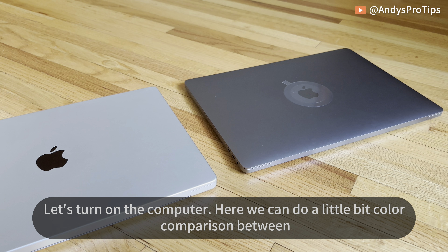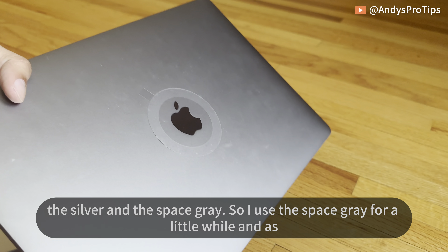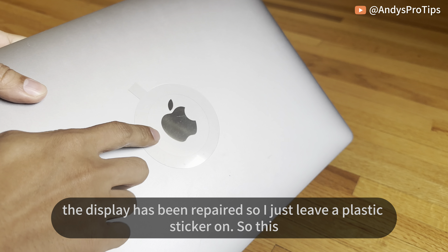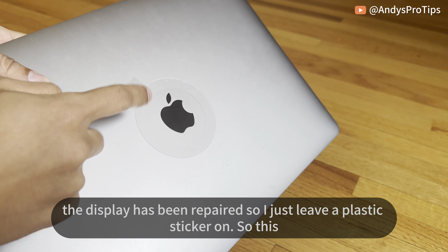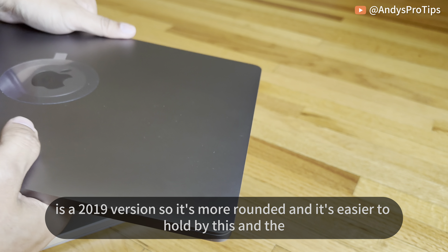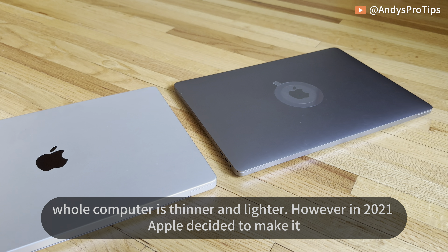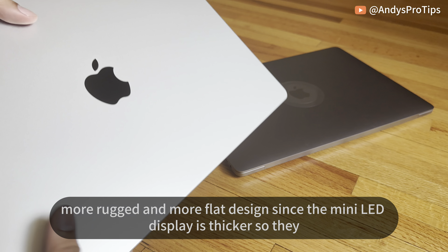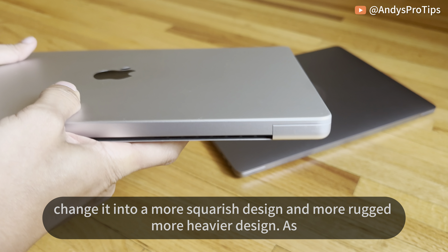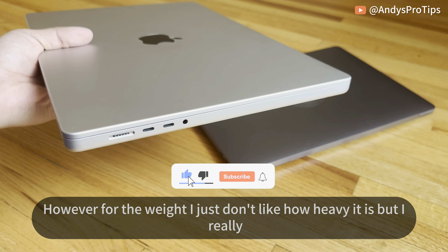Let's turn on the computer. Here we can do a quick color comparison between the silver and space gray. As you can see, the space gray leaves fingerprint marks easily. This 2019 version is more rounded and easier to hold, and the whole computer is thinner and lighter. In 2021 Apple decided to make it more rugged and flat — the mini-LED display is thicker, so they changed to a squarish, heavier design. As long as it cuts through video like butter, I don't think thicker is bad, though I'm not a fan of the weight. I really like the 16-inch display — it's bright and vivid.